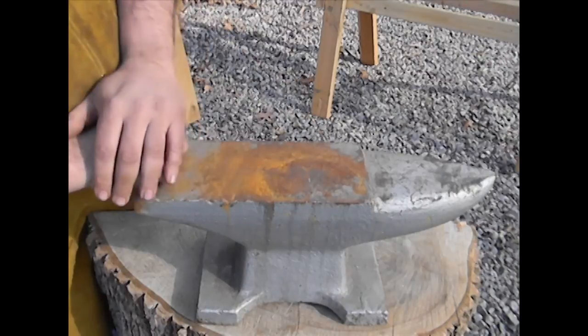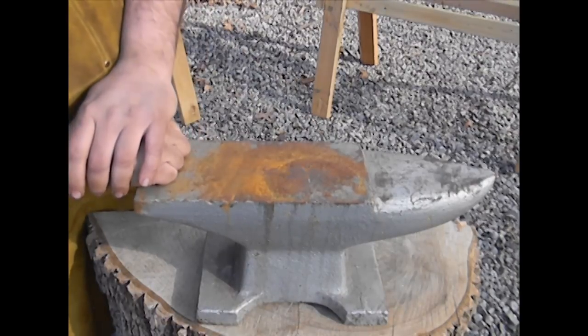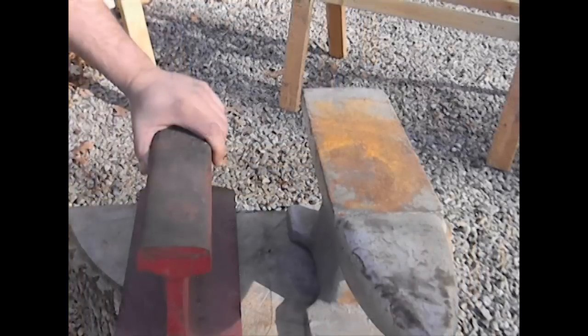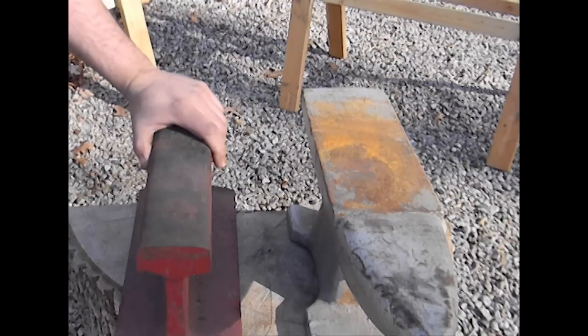There are companies out there that still make the old-style anvils, but you can spend anywhere from $700 to $1,400 for a new one, and the price goes up from there. Over the past two years there's been a reemergence in the interest of blacksmithing. A lot of people have been trying to locate old tools — tongs, vises, and anvils — and they're getting harder and harder to come by, and when you do find them, they can be really expensive.